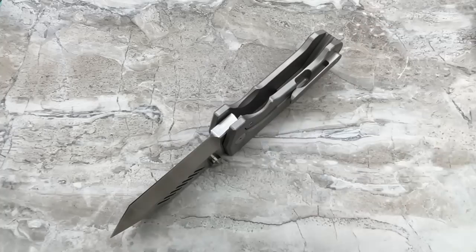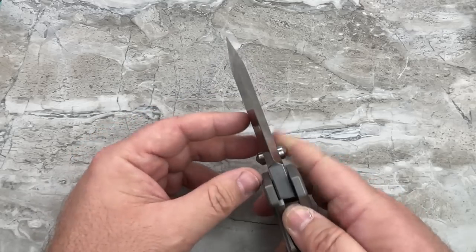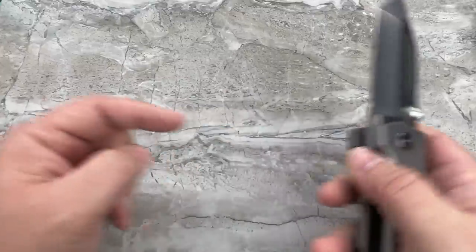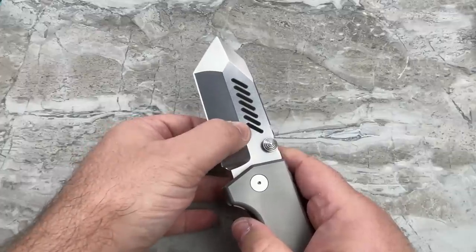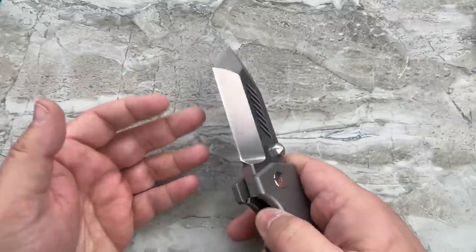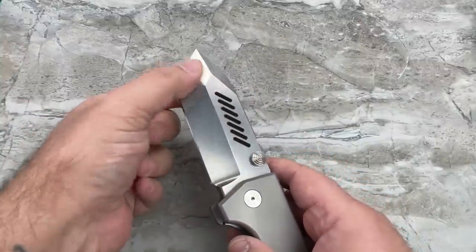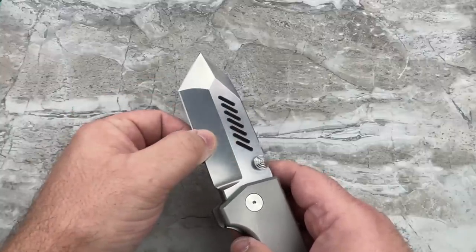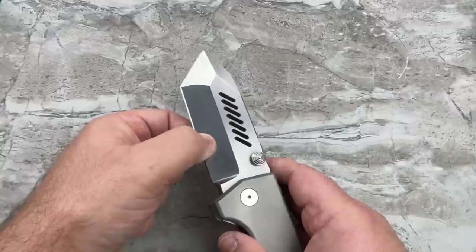The one change I think I would make to make it slightly more practical is this: it's flat ground on the primary bevel. With a blade that gets this thick, this isn't a slicer — you're going to hack through stuff — but at some point the material gets so thick and wide that cutting cardboard boxes isn't going to be the best choice. I would really love to see the primary grind being hollow ground, which would keep it thinner for a longer period of time before it swells out.